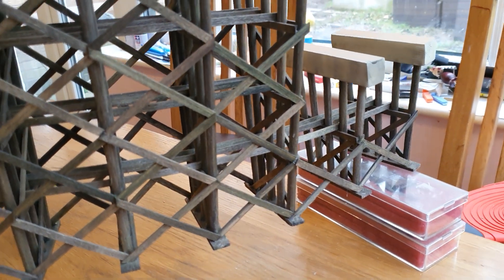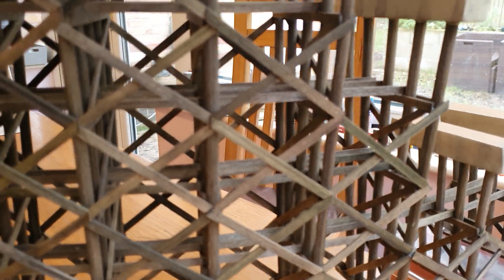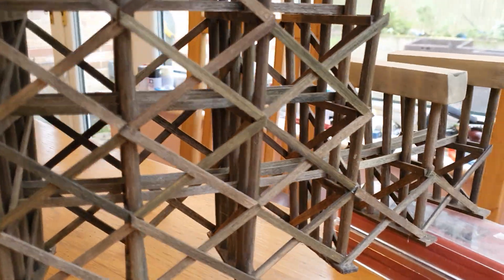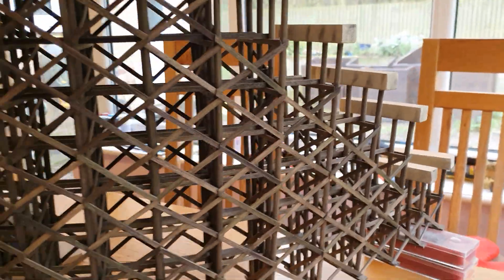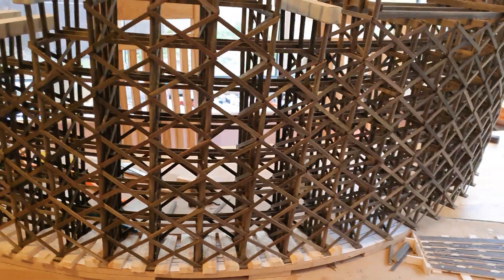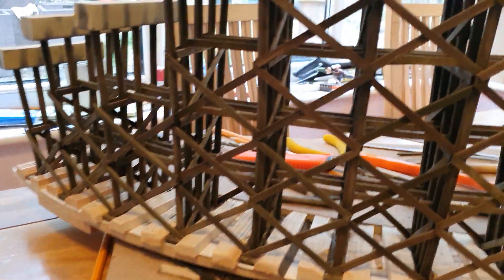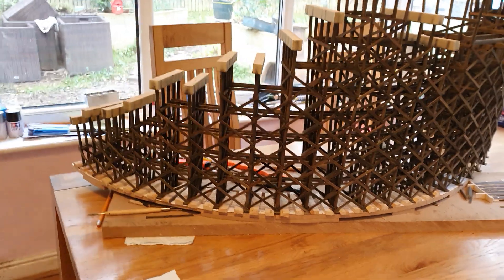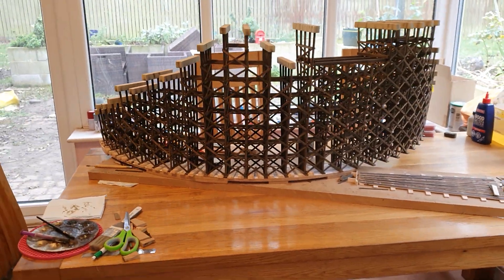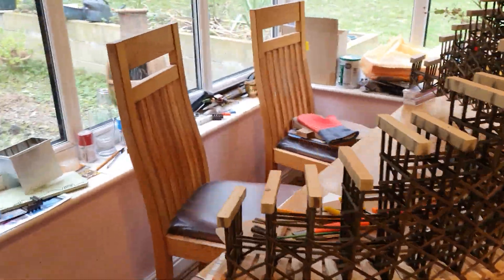Hi everybody, it's Colin here from Woodthorpe International. Just to show you all — the horizontal ties are in on the whole bridge and all the diagonals on this side of the bridge are done. That's all these, right round to there, so all these ties on every level, the full length are done. Looking at it from back here — not forgetting it's upside down — it's quite a size when you see all the diagonals on.